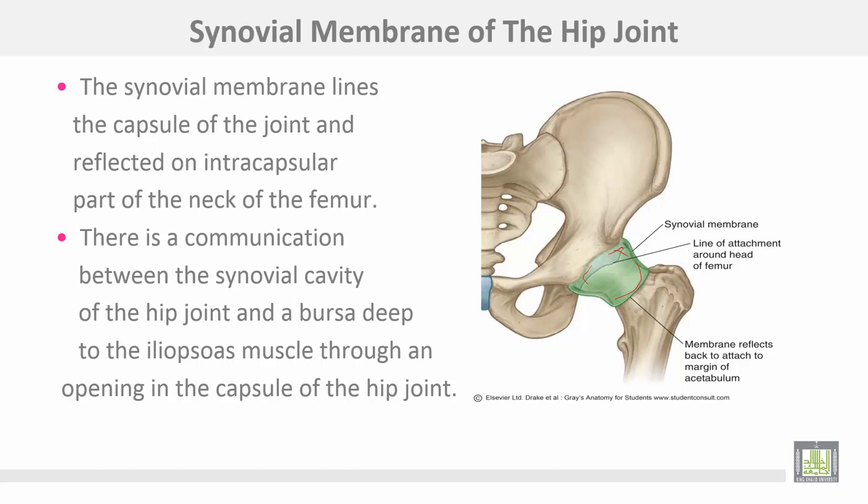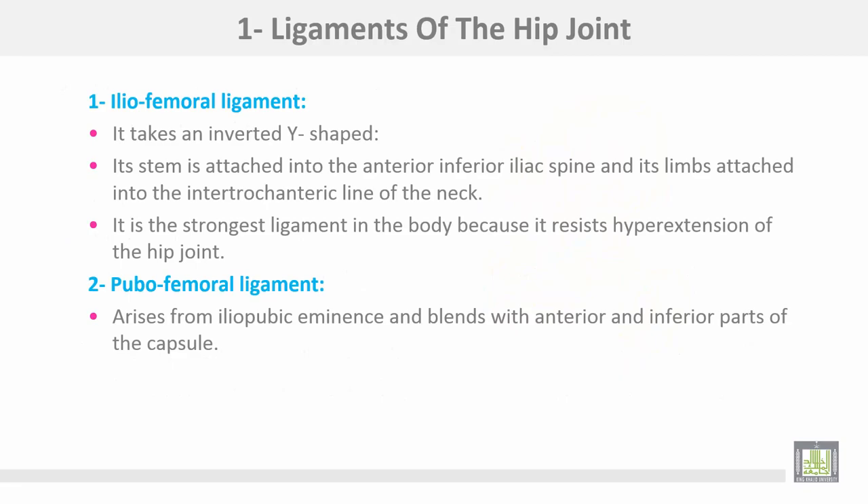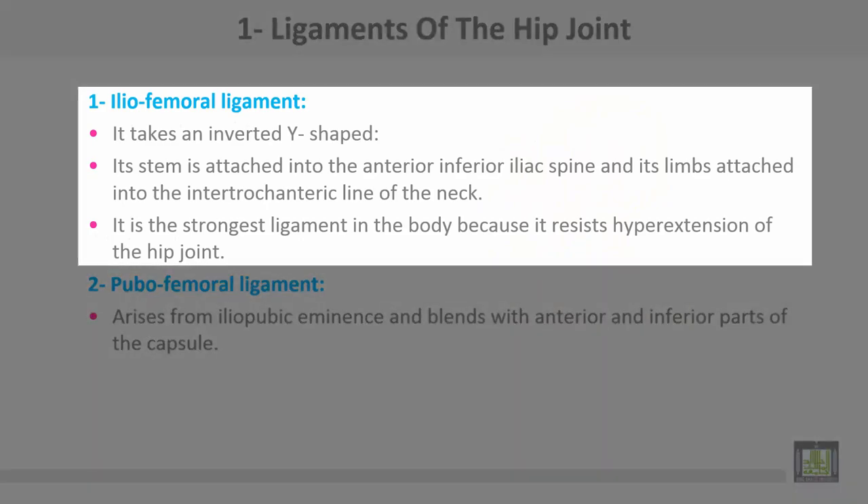The ligaments of the hip joint: Number one, the iliofemoral ligament, which takes an inverted Y shape. The stem is attached to the anterior inferior iliac spine, and the outer limbs are attached to the intertrochanteric line of the neck. It is the strongest ligament in the body because it resists hyperextension of the hip joint.